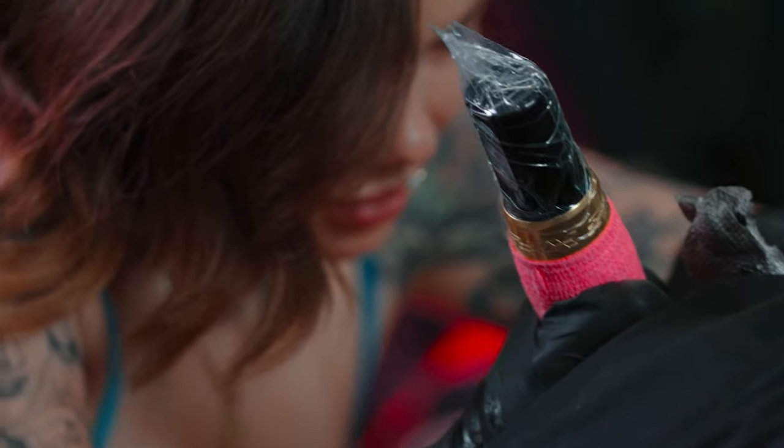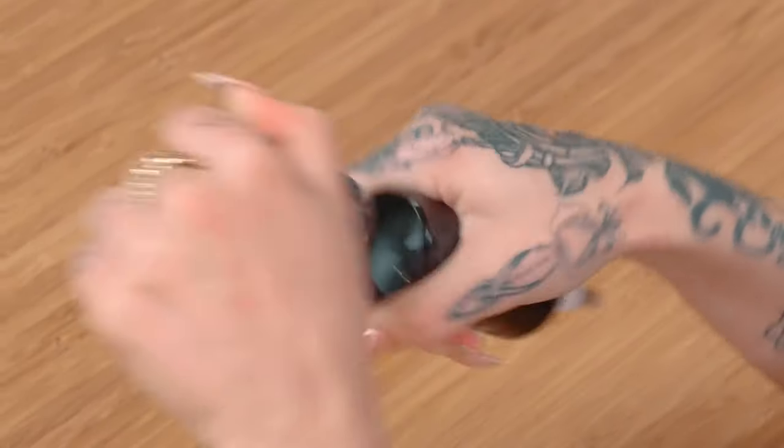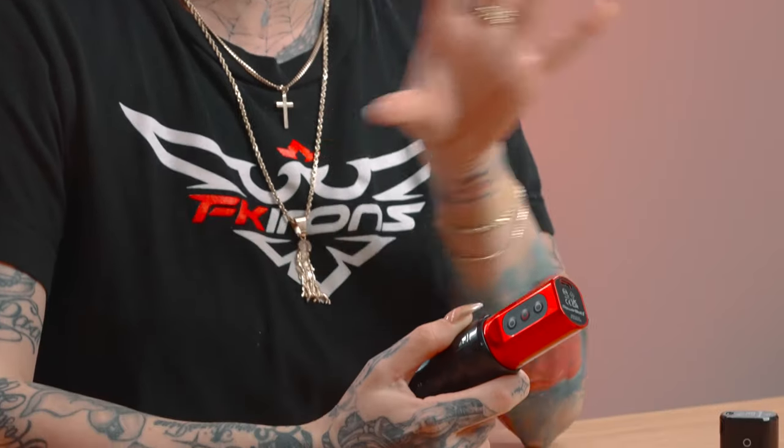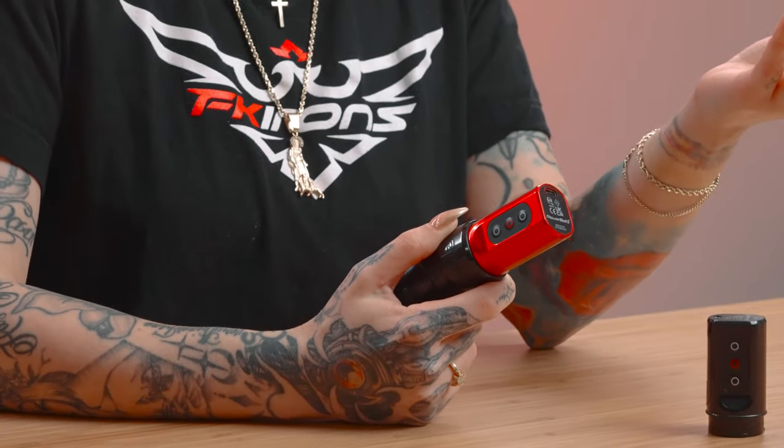The way I like to use this function is I calibrate my batteries to different eGIV settings, and then I switch them back and forth as I'm doing different techniques on a tattoo. I would probably use this more for lining and shading techniques. When I line my tattoos, I have the eGIV at zero because I like a very consistent sharp needle depth. And then when I switch it up to something softer like shading, I'll use a two or a three depending on the placement.